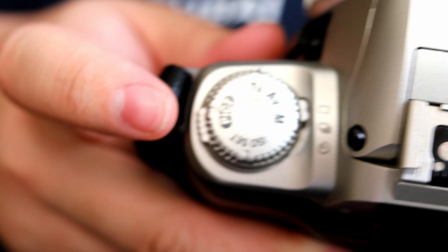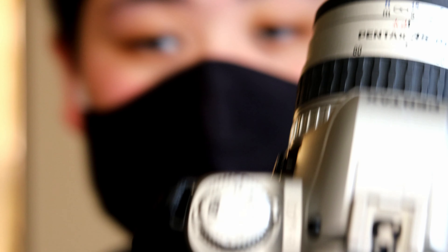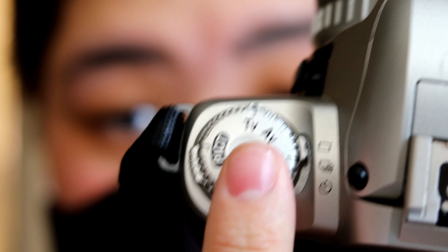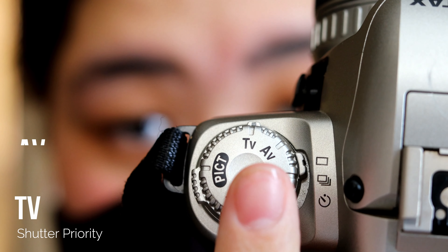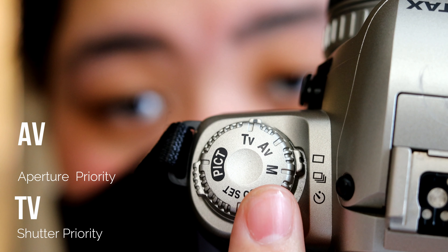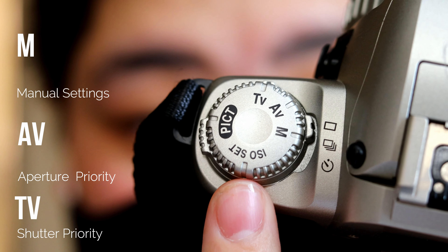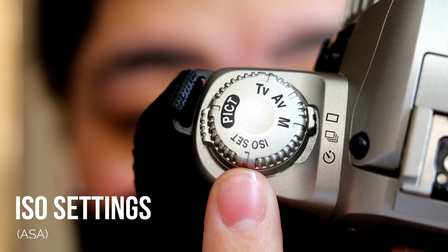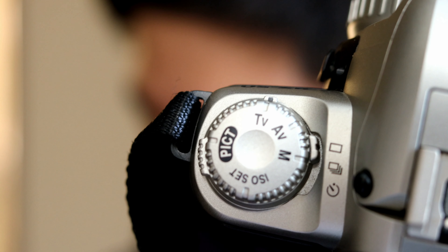This mode dial system is exactly the same as a digital camera. TV means shutter priority, AV is aperture priority, and M is fully manual settings. On the bottom is where you set the ISO.